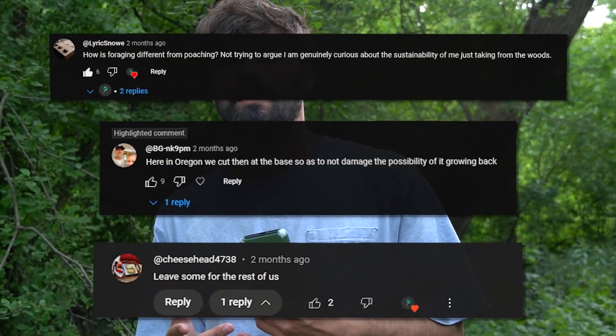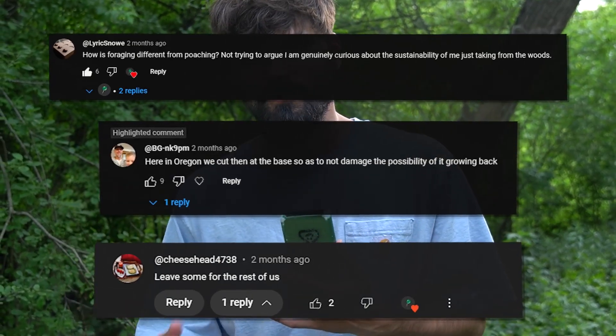I just posted a few videos on Shorts and TikTok and all that, and I got a lot of comments saying, "Hey man, you can't uproot the mushroom. That's really bad for the mushroom. They're not going to grow back next season."